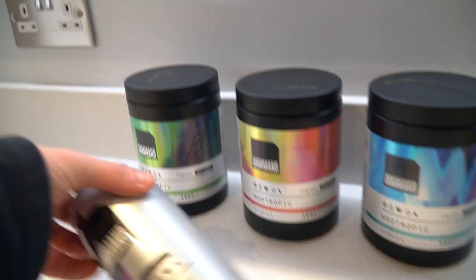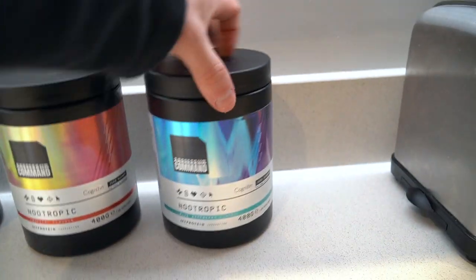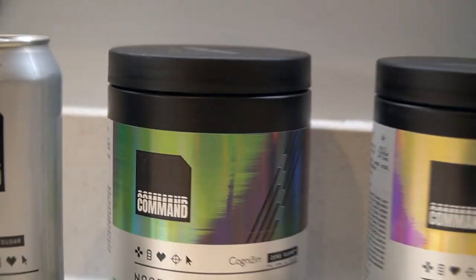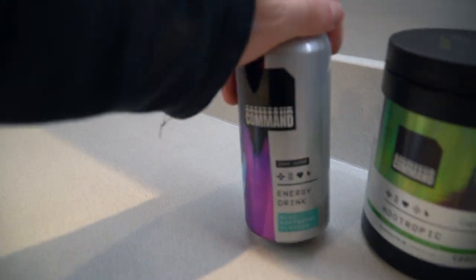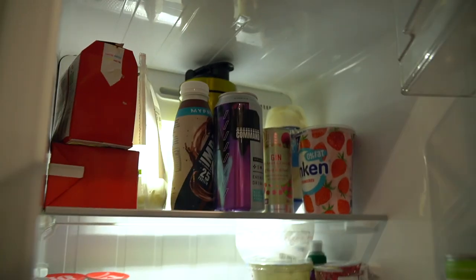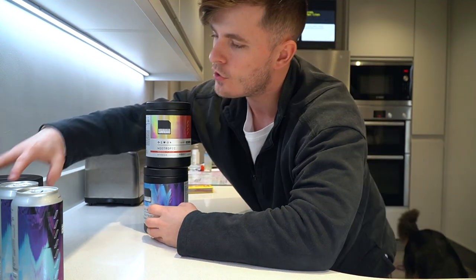What's up guys, Liam here, welcome back to LSJTV. Today we have all of the Command range — the brand new Tropic eSports range from MyProtein. We have the powder in the sour green apple, tropical flavour, and the blue raspberry. We also have the blue raspberry RTD energy drink, and we're going to be taste testing every single one of these products over the course of today's video.